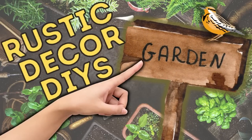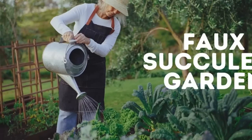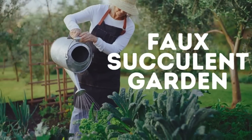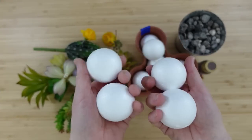Today we're making some rustic decor DIYs. I'm Brandi and this is Making It My Own DIYs. Welcome! The first project is going to be a faux succulent garden.